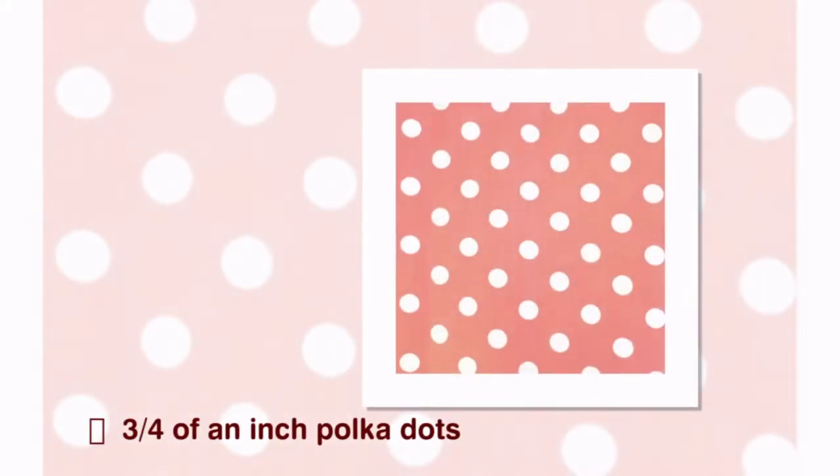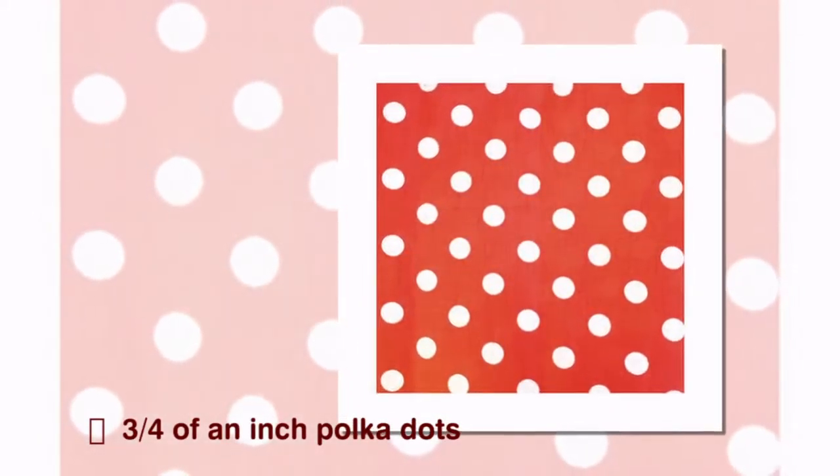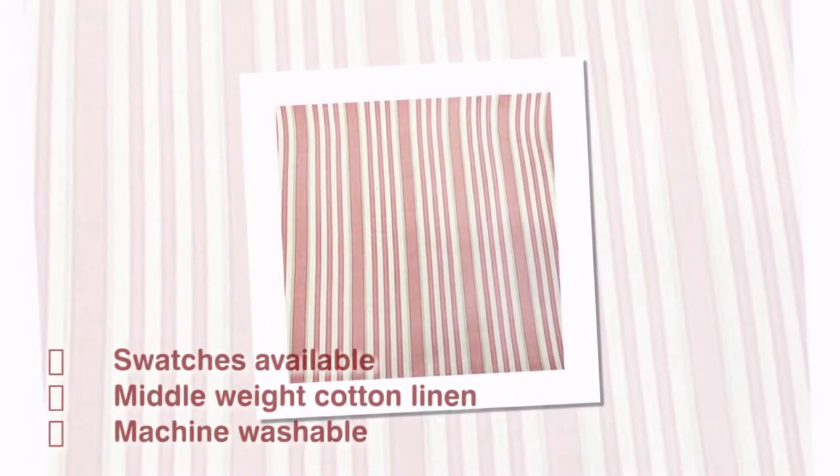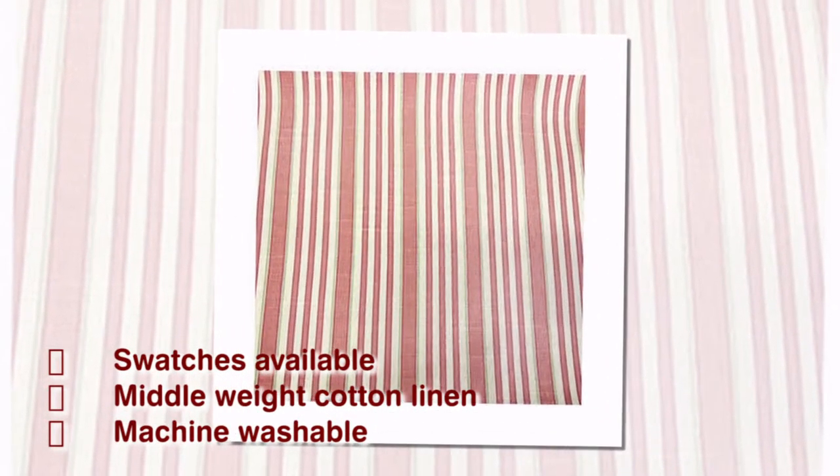Our Decorative Cotton Polka Dots Tablecloth — fun, bright, and colorful poly cotton tablecloths made for any festive event. Peppermint Stripes Table Overlay — printed on a medium-weight cotton linen upholstery fabric.